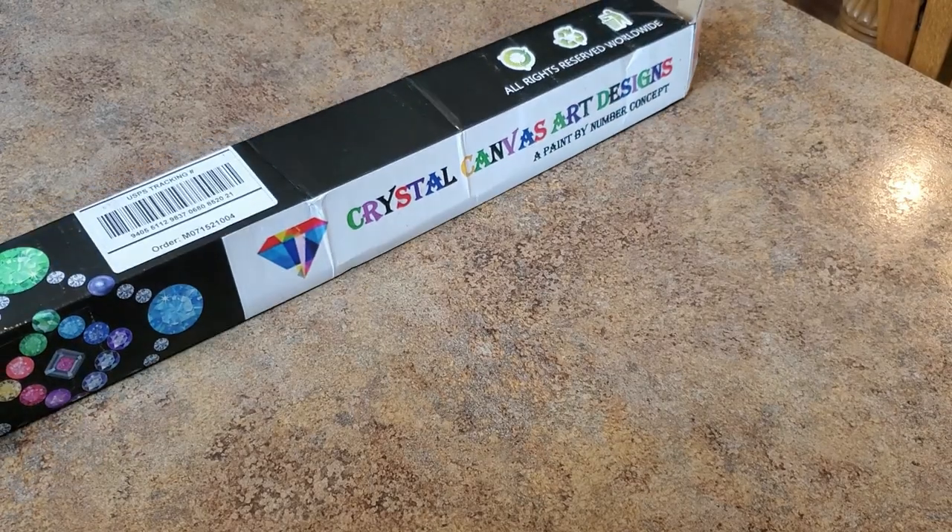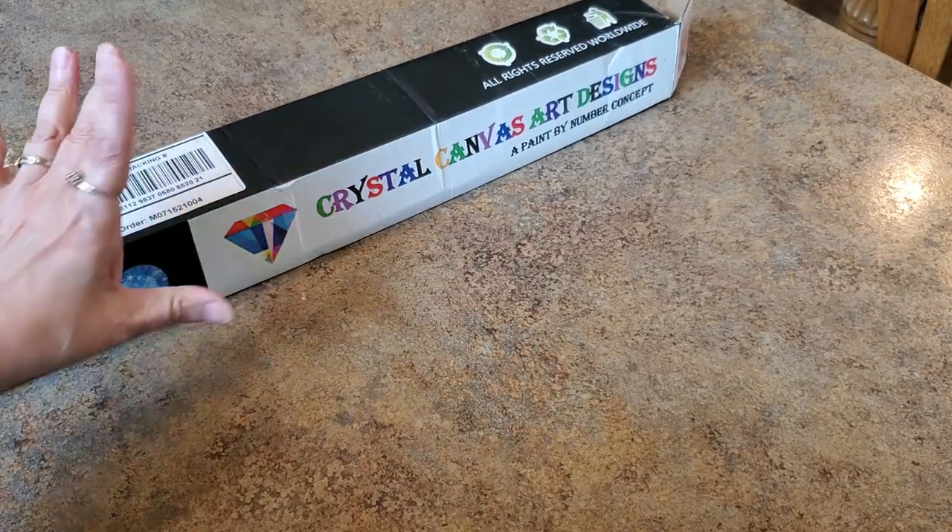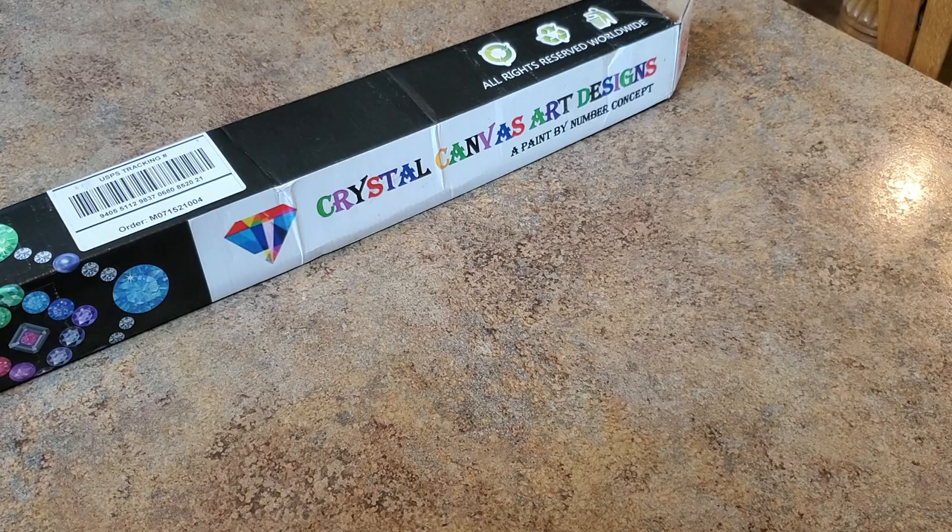Hey everybody, it's Mindy and I have this crystal canvas art. It's a little different than crystal canvas paintings I've gotten before - this one is a custom!